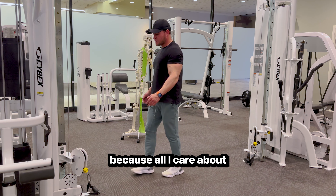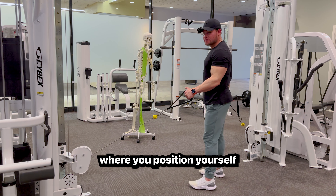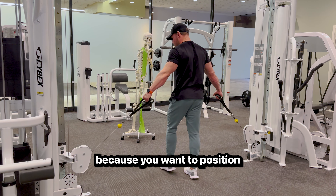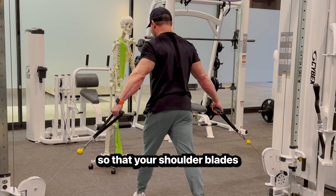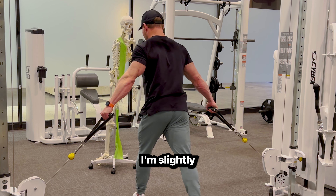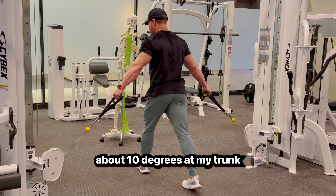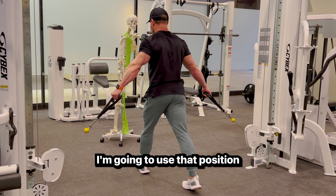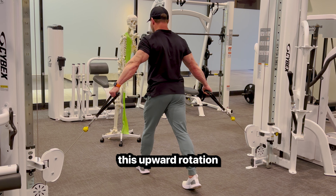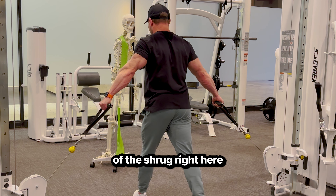For me this is pretty lightweight because all I care about is getting the motion correct. Where you position yourself in the cables is pretty important — you want your shoulder blades directly opposed to the resistance. So I'm slightly hinging forward at my hips about 10 degrees at my trunk, and I'm going to use that position to maximize the upward rotation of the shrug.